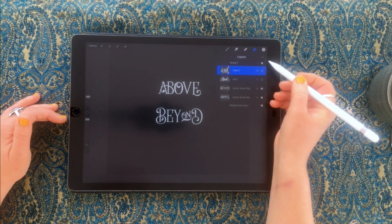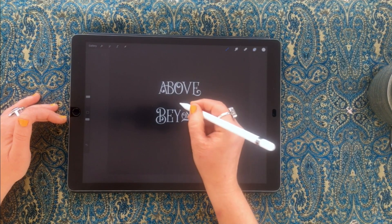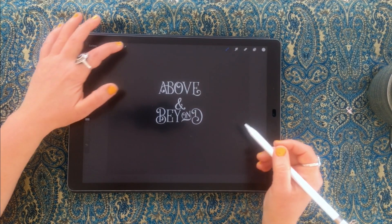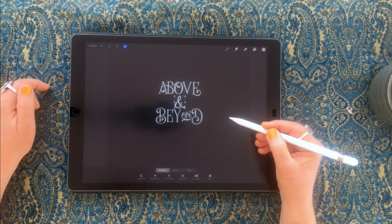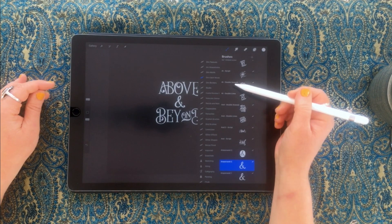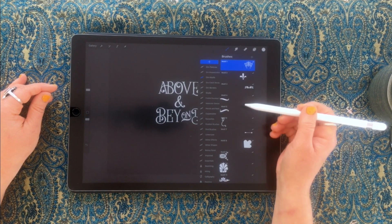I'm just scrolling through until I find the one I want. I'll scale my brush down to a reasonable size, create a new layer by pressing the plus, and that's a bit big so I need to scale down a little further. Press the arrow to nudge it into the middle so it's centered both horizontally and vertically.